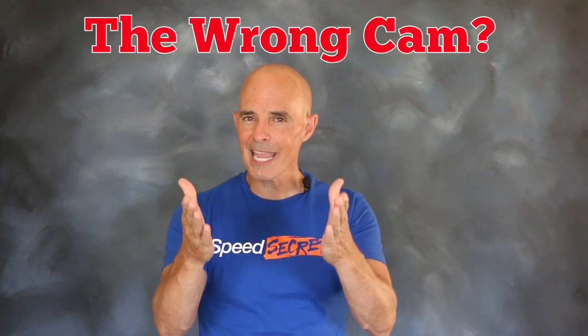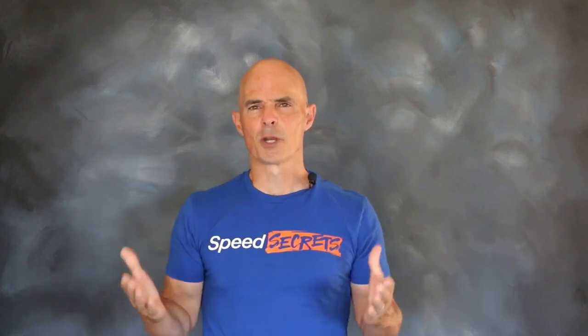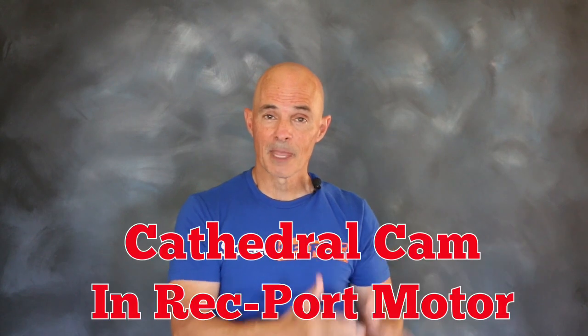We all know that the LS responds very well to a cam swap, but what happens if we put the wrong cam in an LS motor? What would happen if we took a Cathedral port cam and put it in a Rec port motor? So what would happen?